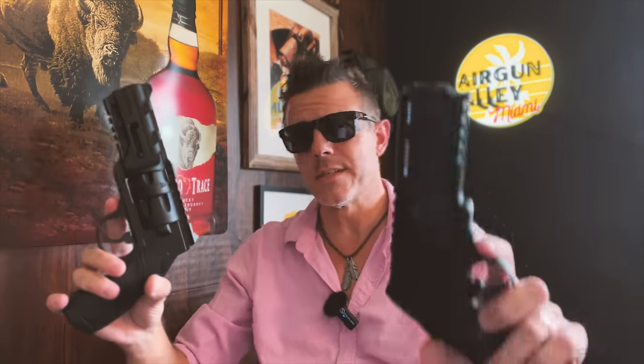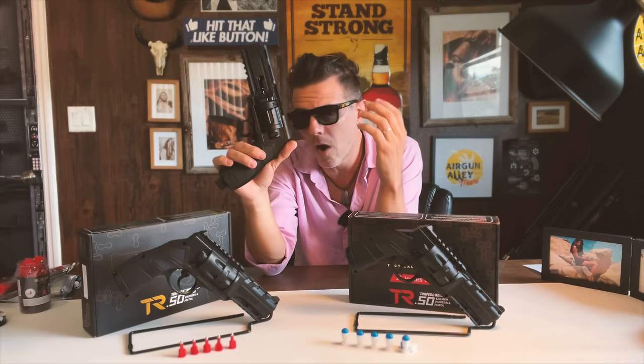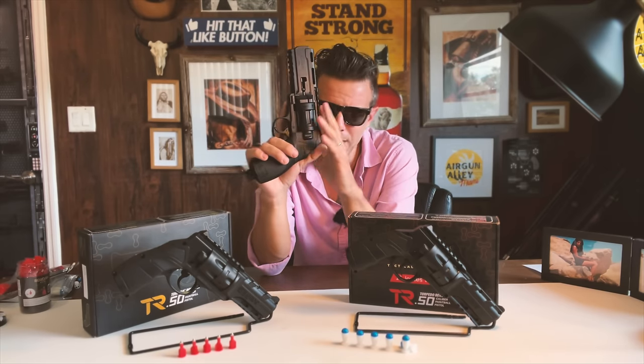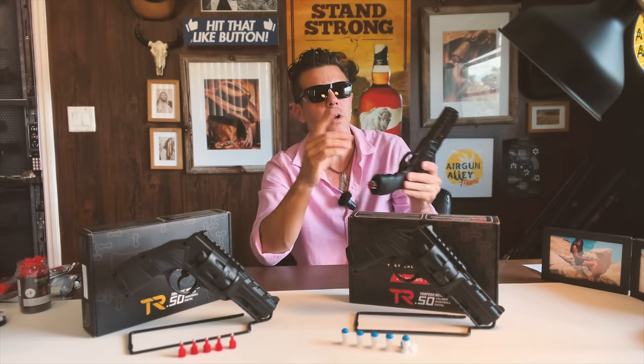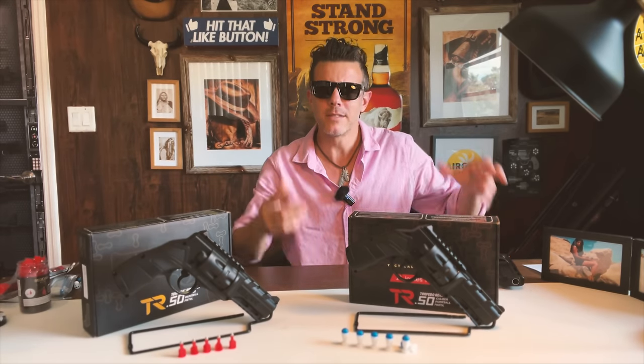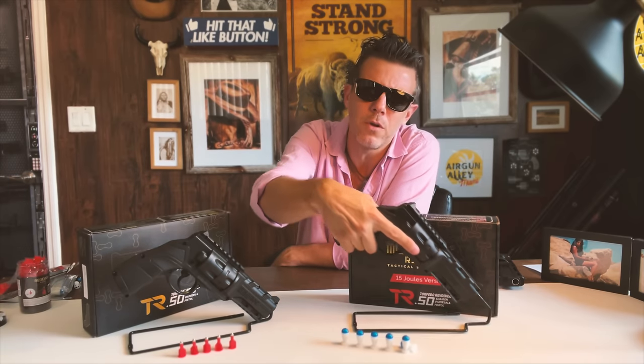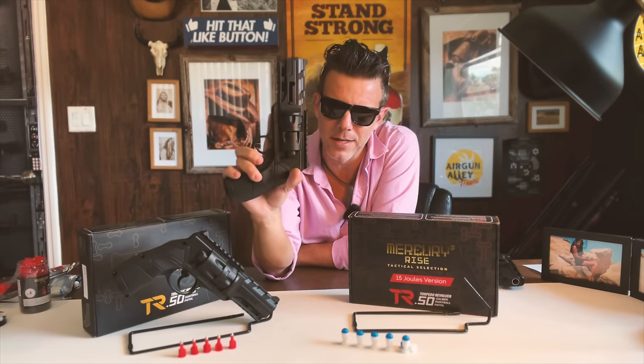As you know, this gun is a direct competitor to Umarex's HDR 50, and for those who saw my comparison videos, you saw that the HDR 50 was always a bit more powerful than the Torpedo Revolver in most of the tests. Although even Umarex is coming out with newer, more powerful generations of its HDR 50, Mercury Rise — the California-based brand — seems to have decided to rectify that by making a more powerful version of their own, and here it is.